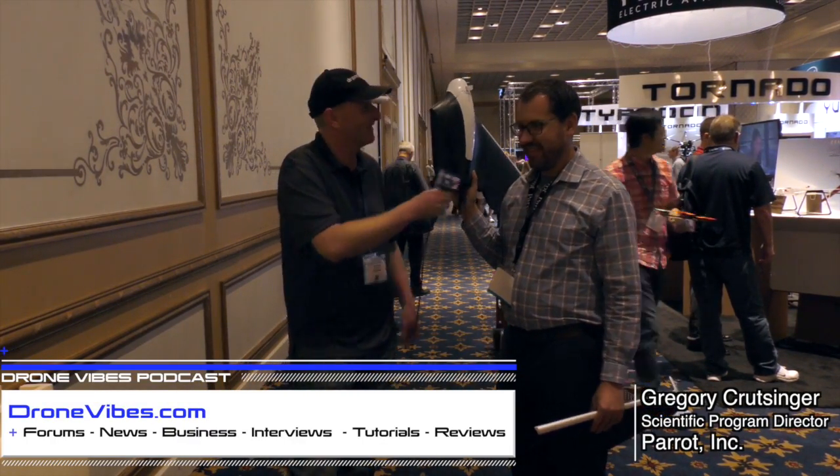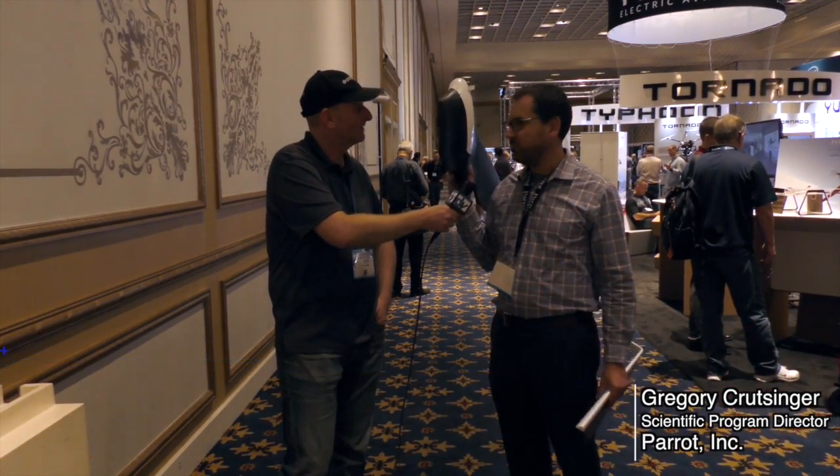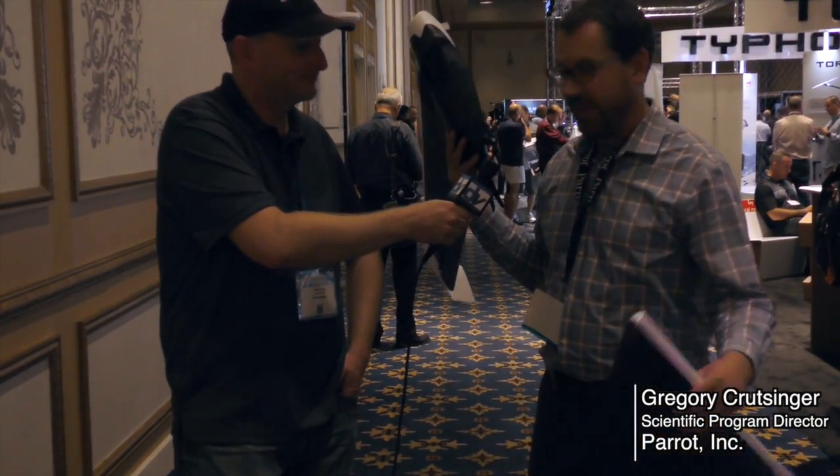We're here with Greg from Parrot and he's holding a wing. This is their new Disco FPV platform. Disco is a super lightweight, off-the-shelf, ready-to-fly wing.